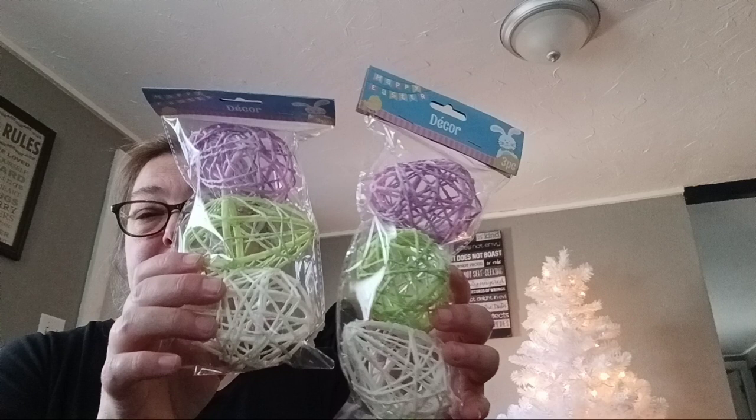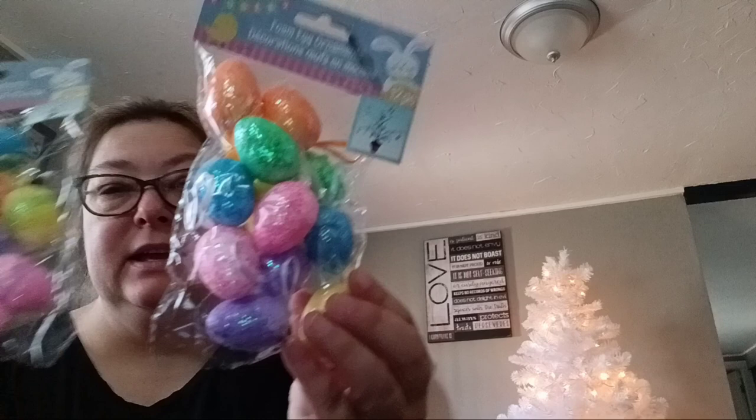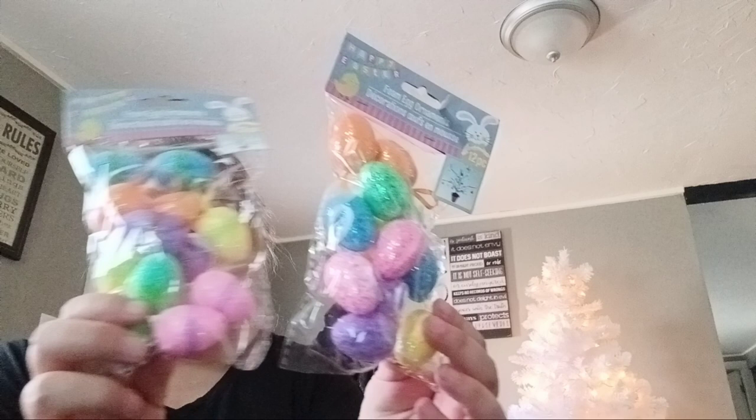I think I may use some of these for the inside tree. I want to decorate my outside little tree for Easter, but I'm not sure how I'm going to do that yet. Then we have some eggs to put on the tree, and I have these little eggs I might put outside. They might not make it through the whole spring, but they're cute for just the month of March.